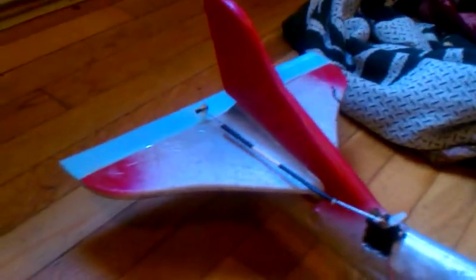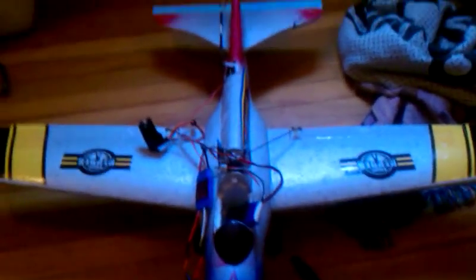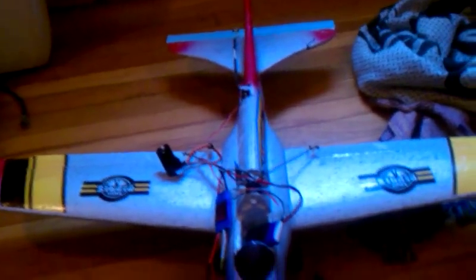I don't know about this rear stabilizer right here. I think I might have to make that rudder a little bit larger for a more stable flight. But we'll find out in the next video.